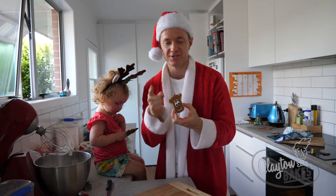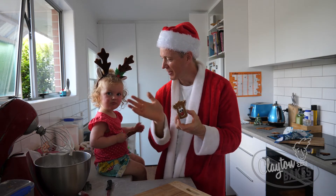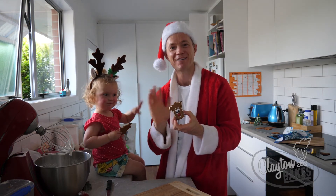Please like and subscribe, and I'll see you next week. Bye Izzy! Bye! See you guys later! Bye!